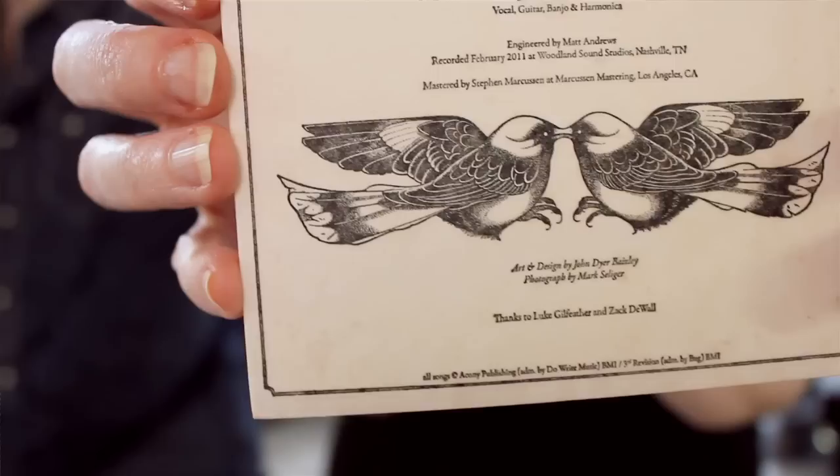We can't predict what will happen. It comes out different on every one, but they're all kind of lovely.